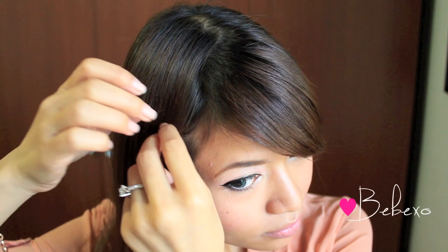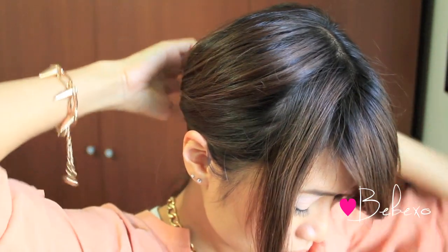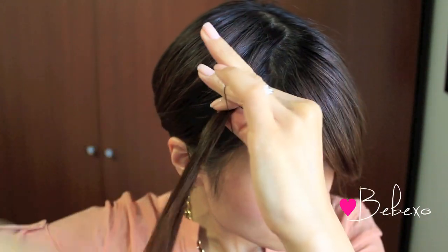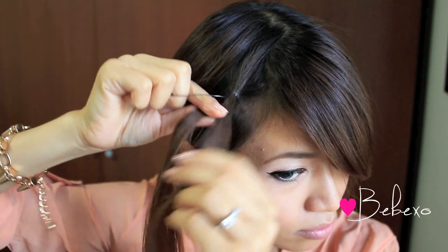To create this cute flower bow, you want to pick up some hair near the front of your face. For the sake of this tutorial, I'm just going to clip the rest of my hair aside. Then you want to grab an elastic band that's the same color as your hair, or something close to it, and wrap it around your hair twice — so that's one and two. Then pull on the ponytail and make sure the elastic band is at the base.